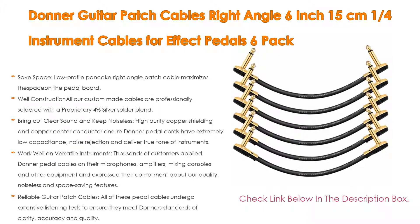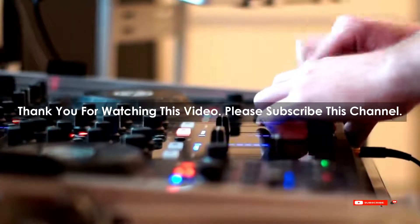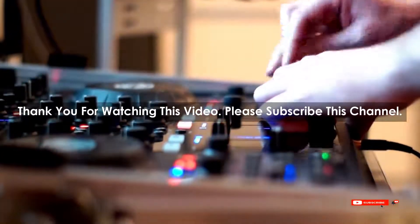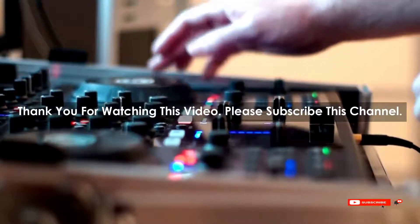After watching our short list on best guitar patch cables, you may have a clear understanding of which one you should buy. Check the description below for the mentioned best guitar patch cables product links. Thank you.